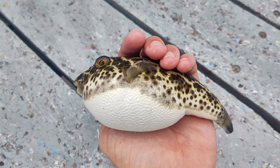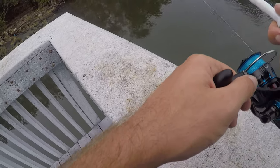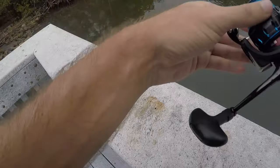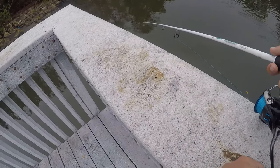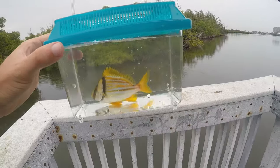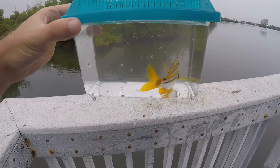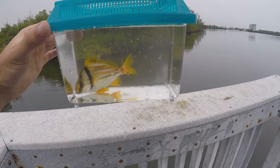A lot of little bites right there as soon as it drops in — fish on! A little baby porkfish, one of my favorite fish to catch. This is a porkfish, a species of grunts — just a beautiful aquarium-quality fish. I think it's the most beautiful fish in these waters, at least that I've caught. Let's get him back into the water.